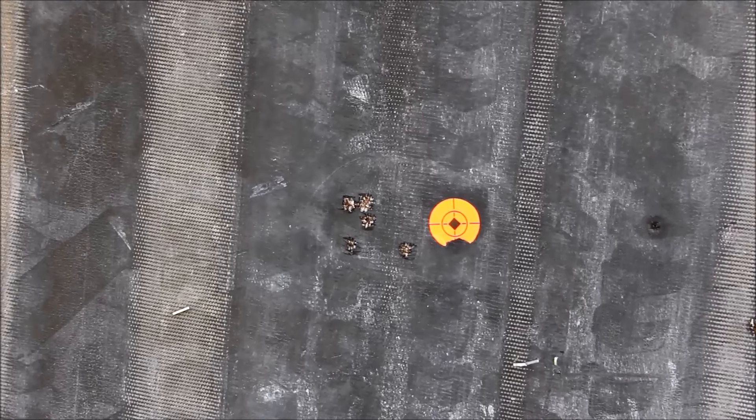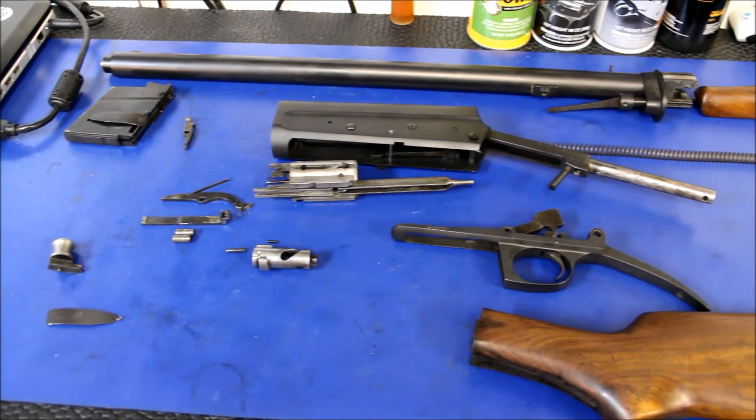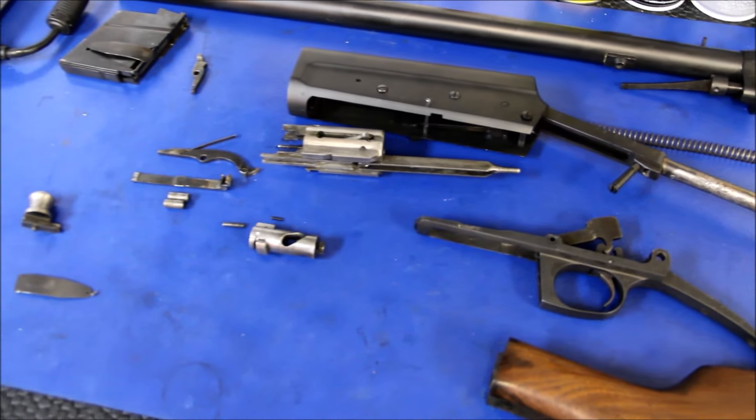So that about does it for the great Model 8. While complicated, they were an important step towards semi-automatic rifle design. Should you see one for a good price, why not take a look at it? This is Alex C. with TFB TV. Thank you very much for watching.